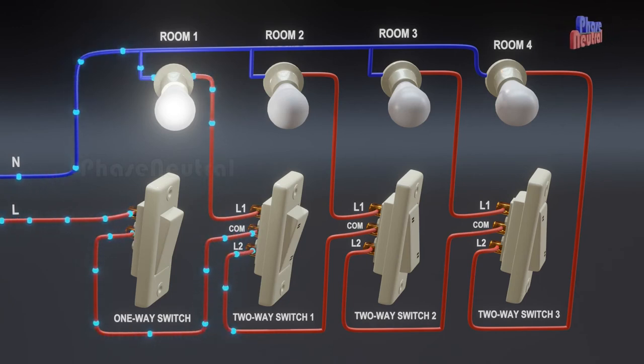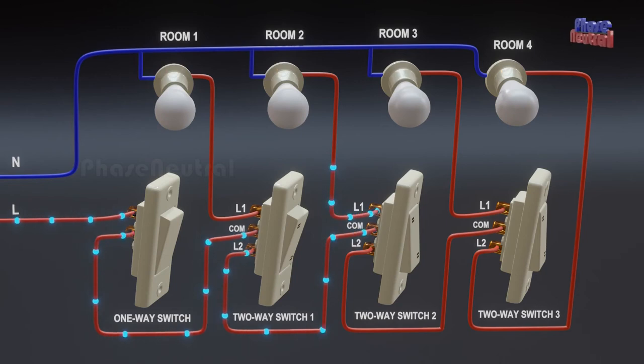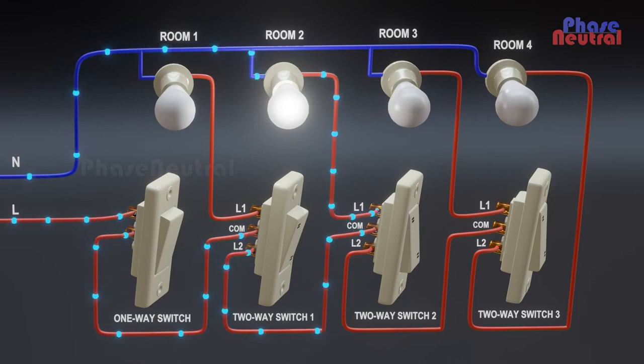When the first two-way switch is turned on, current flows through the L2 terminal to the second two-way switch's common and L1 terminals. So the first room light will be off and the second room light will be on.